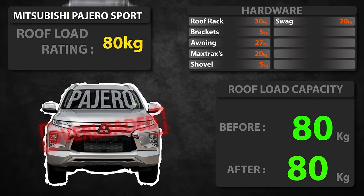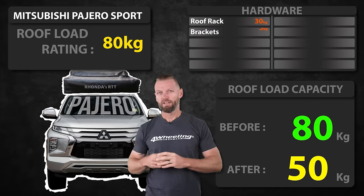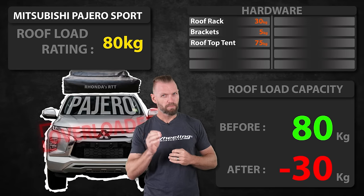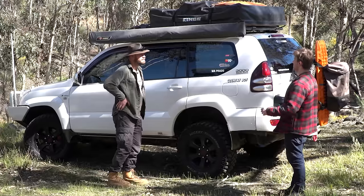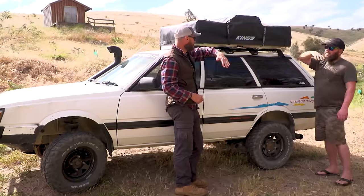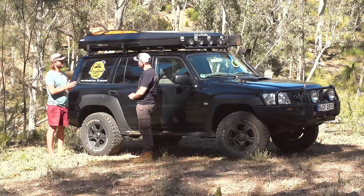The weight is adding up fast. Now picture a rooftop tent on top of the Pajero Sport. If you think 75 kilos is a bit much for a rooftop tent, that is the average weight — anywhere between 50 kilos and up to 100 kilos. And some rooftop tents you can put your bedding inside, so that weight would likely be higher.